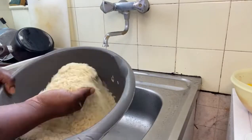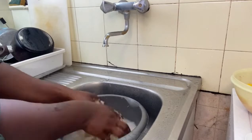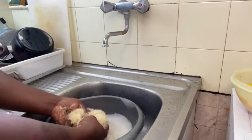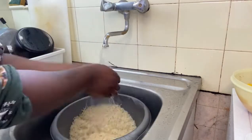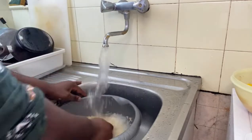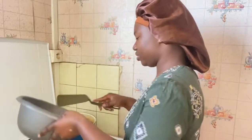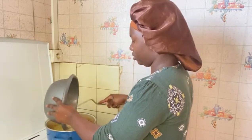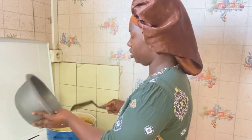I'm going to start by washing my rice. I'm using basmati rice — I got it from the African shop. I'm going to wash this rice properly, about four times, and remove all the starch. Please don't skip this part. Make sure to wash your rice. Some people also parboil it, but I don't like to do that.